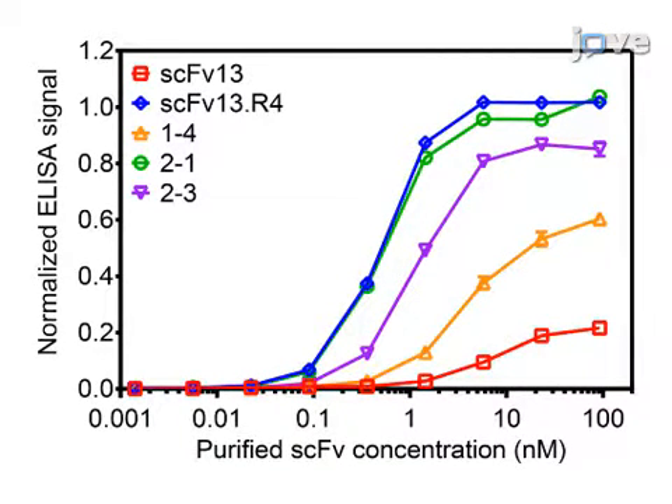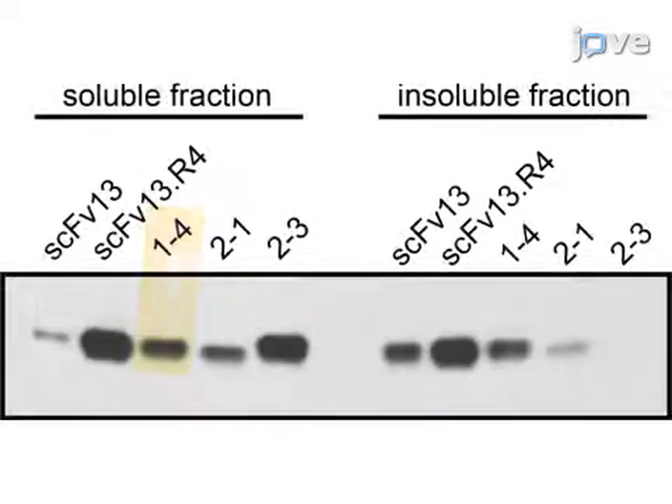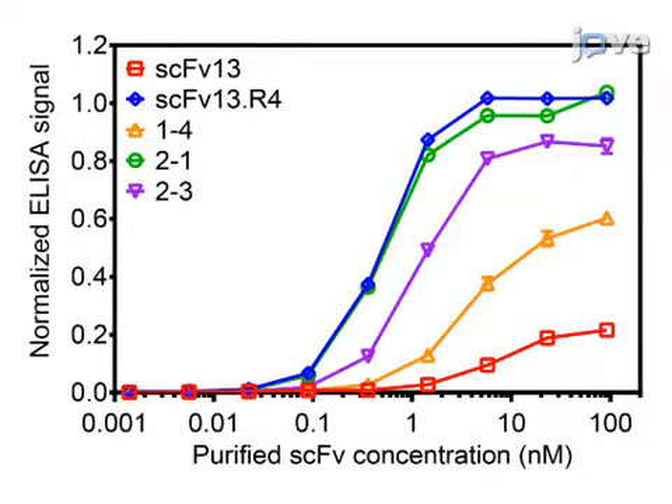In this experiment, an error-prone PCR library based on SCFV13, which has a low level of binding affinity for beta-galactosidase, was panned against beta-gal. SCFV14 was isolated and exhibited a higher binding affinity to beta-gal than SCFV13, as well as a higher level of cytoplasmic solubility. Using SCFV14 as a competitor against a second-generation SCFV14 library, SCFV21 and SCFV23 were isolated and demonstrated even higher binding affinities for beta-gal than SCFV13 and SCFV14, highlighting the simultaneous engineering of solubility and antigen binding.